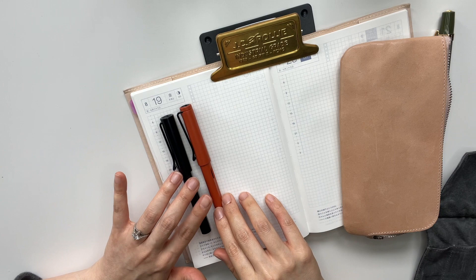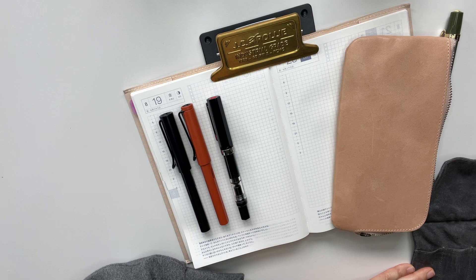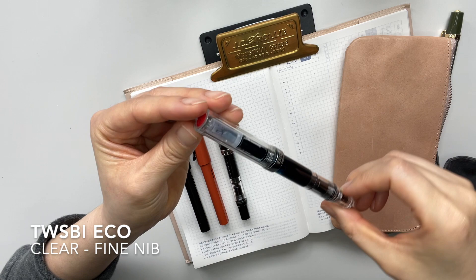After that I got this TWSBI Eco, and this is in the black demonstrator. And then after that I got this TWSBI Eco in the clear demonstrator.